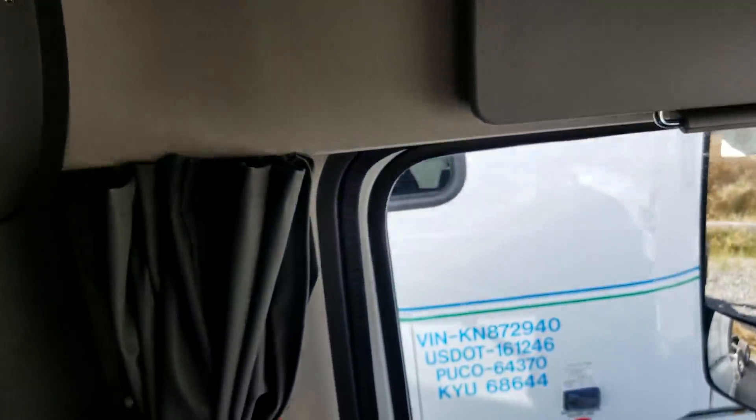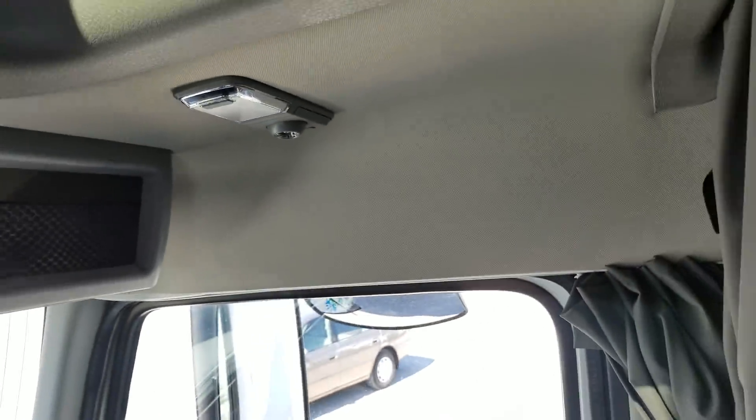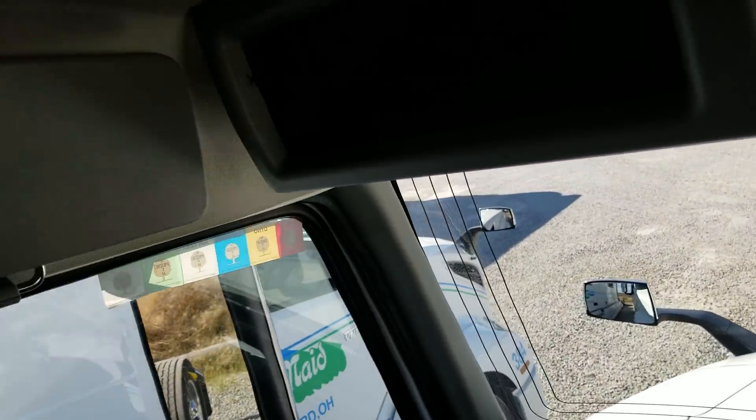Very nice. There's a curtain for the covers for the doors. Notice the passenger side doesn't have a sun visor, but the driver's side does.